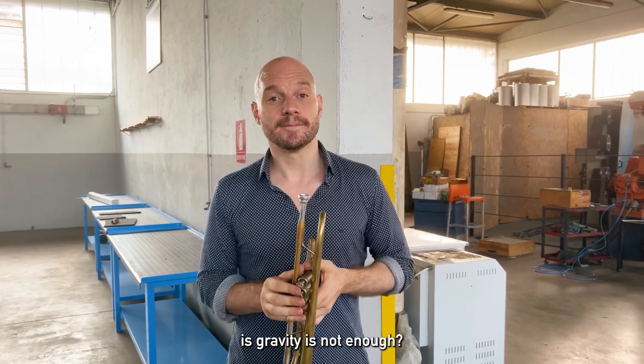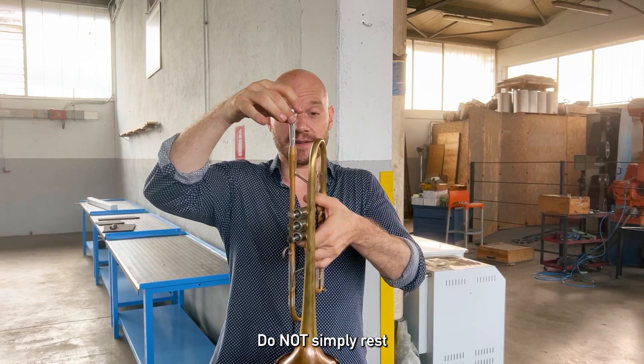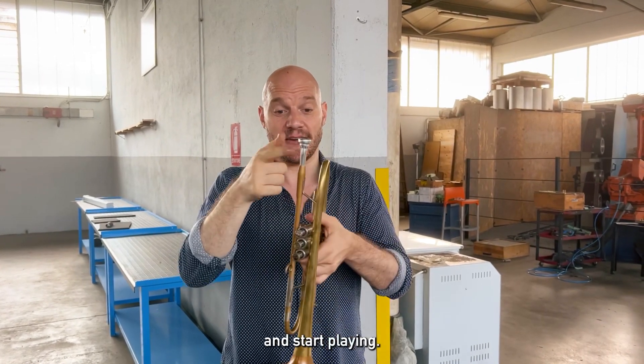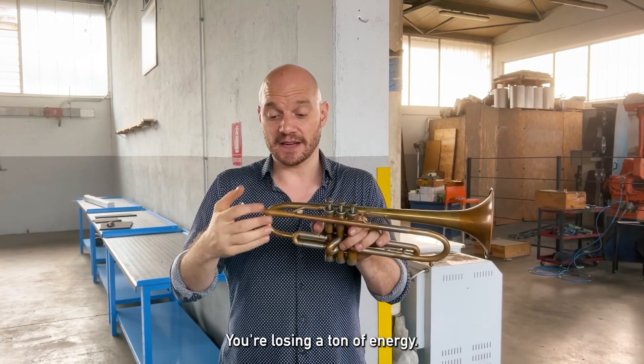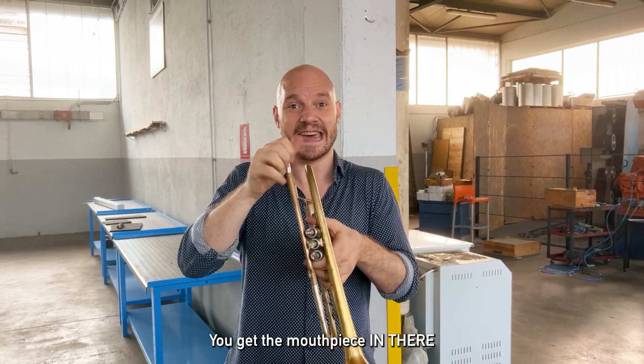So what you're saying is gravity is not enough? Gravity is not enough. Do not simply rest the mouthpiece in there and start playing. It's going to be wiggling around and you're losing a ton of energy. This is not the way it goes. You get the mouthpiece in there.